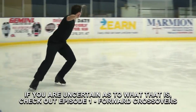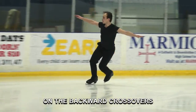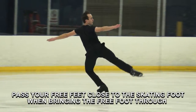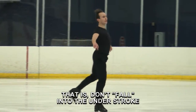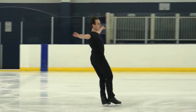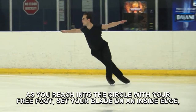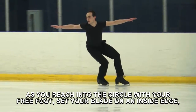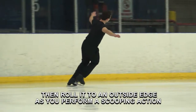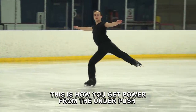If you are uncertain as to what that is, check out episode 1, Forward Crossovers. On the backward crossovers, pass your free foot close to the skating foot when bringing the free foot through. That is, don't fall into the understroke. As you reach into the circle with your free foot, set your blade on an inside edge. Then roll it to an outside edge as you perform a scooping action.